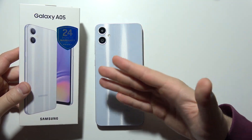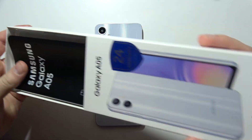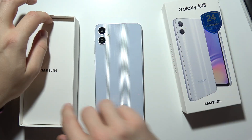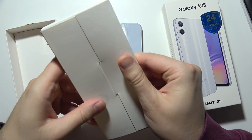If you are wondering if the Samsung Galaxy A05 comes with a charger or power adapter, take a look. Inside the package we have a cover for the phone, a sim tool, and inside this package we can find...